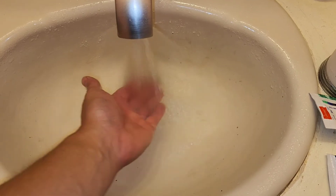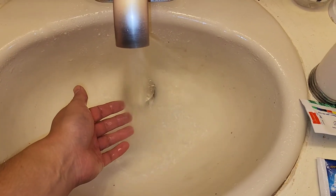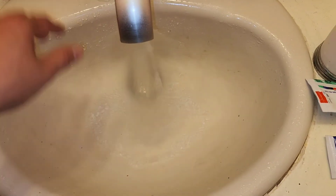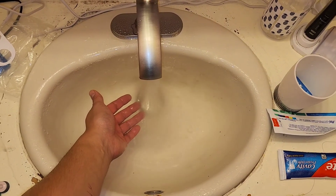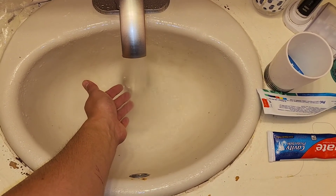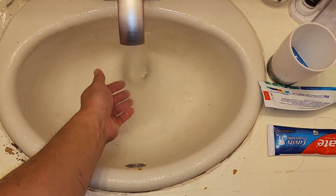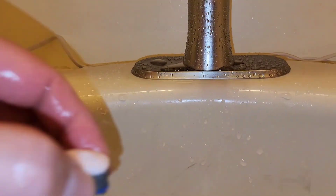Look at all the debris that came out — if you had the aerator in there it would clog right up and your faucet wouldn't work. I'm going to let it run more than 15 seconds, maybe 30 seconds, just to get everything out. I'll let it run another 15 seconds on cold, then switch back over to hot. You can put it in center mode to run both at the same time. Now let's go ahead and put the aerator back in.